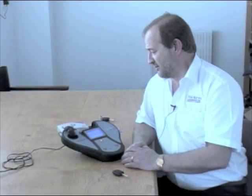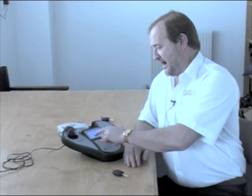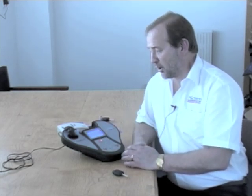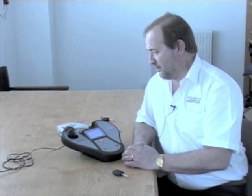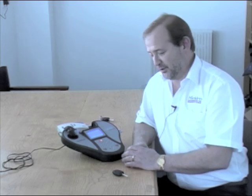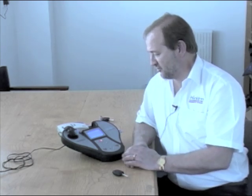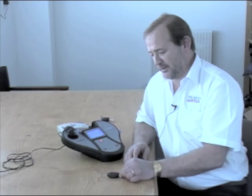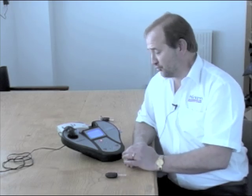This will now communicate with our module and then calculate the information from the key. My tester has now carried out the calculation and I have on the screen the code for this particular car key. Now I need to select which style of key or transponder to use — either the battery head or the separate transponder. On this particular application we are going to use the separate transponder, because this customer wants a remote key to enable them to operate the central locking and start the car.